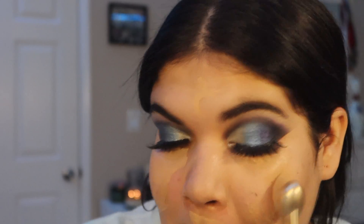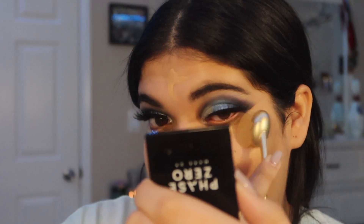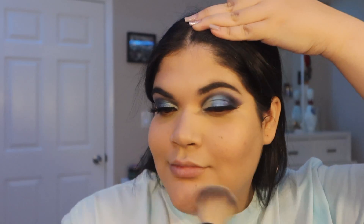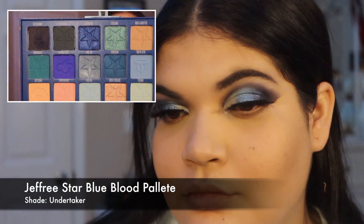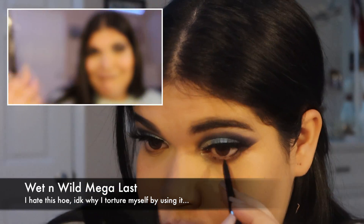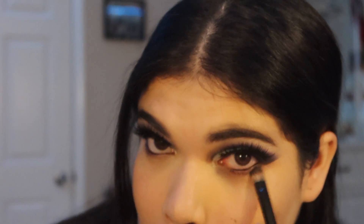Foundation like usual — blend, blend, blend. There are so many close-up shots in this video. Can you tell I was feeling myself? Here's that stupid eyeliner that I don't like, again, but I forced myself to use because apparently I hate myself.